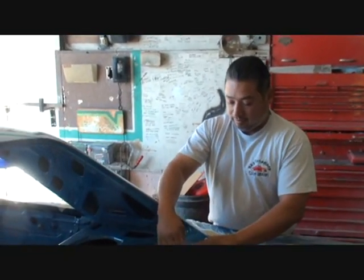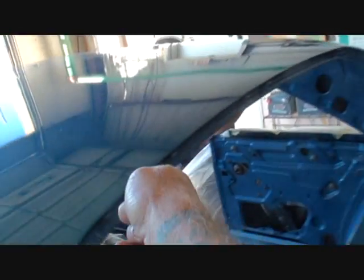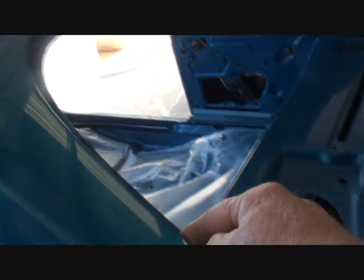Because that's actually what makes it stick. If you just do the top only it'll stick at first, but later down the line you'll get bubbles and it'll come off. Especially right around this edge where it wraps under the windshield and the chrome.